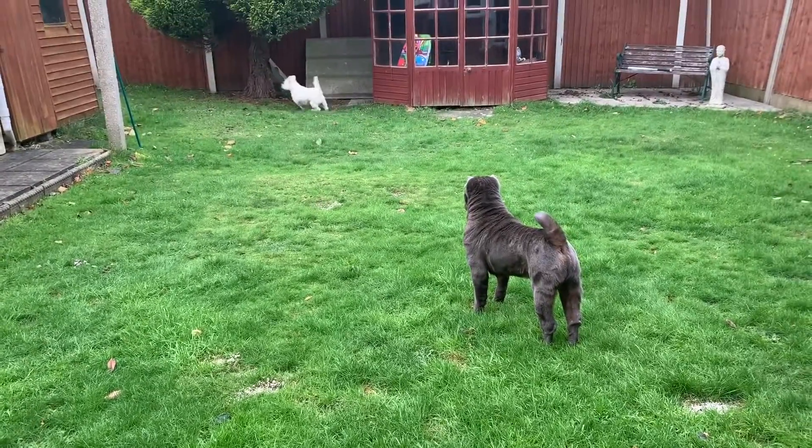How is it that my dogs always bark when I make a video? It's like a rule, isn't it?